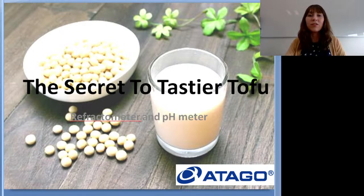I'll also be putting a poll in the chat — just a simple question to see who's currently using a refractometer to measure soy milk during tofu production and who's not, so please answer the poll. We did a time change so not a lot of people can watch live, so if you are watching this after the fact and you have questions please email us and we can answer those for you.